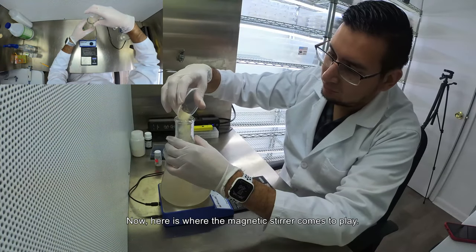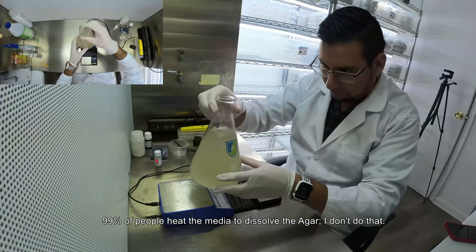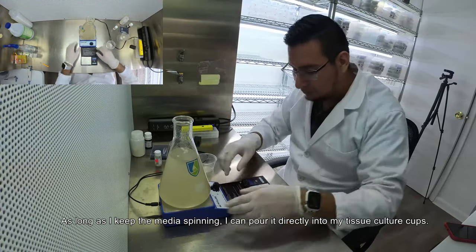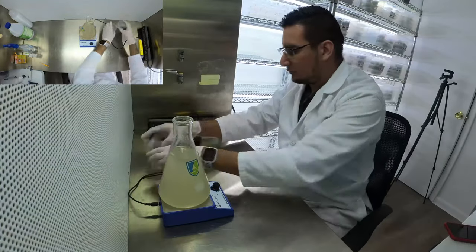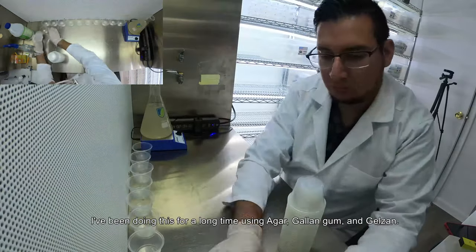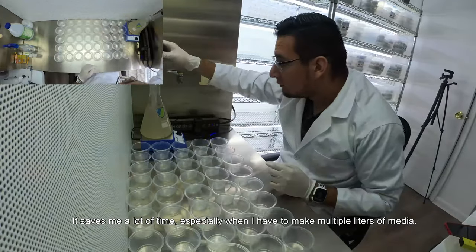Now, here is where the magnetic stirrer comes into play. 99% of people heat the media to dissolve the agar — I don't do that. As long as I keep the media spinning, I can pour it directly into my tissue culture cups. I have been doing this for a long time using agar, gellan gum, and Gelzan. It saves me a lot of time, especially when I had to make multiple liters of media.